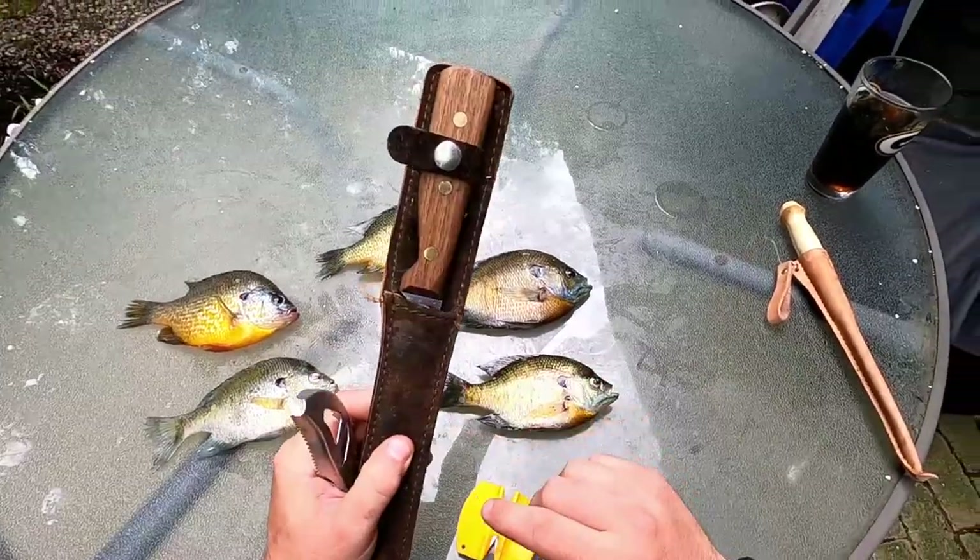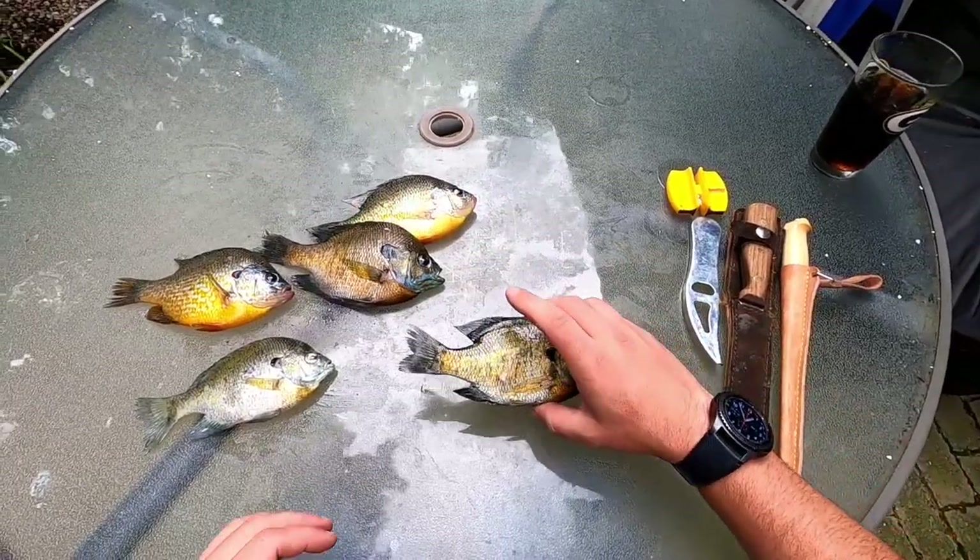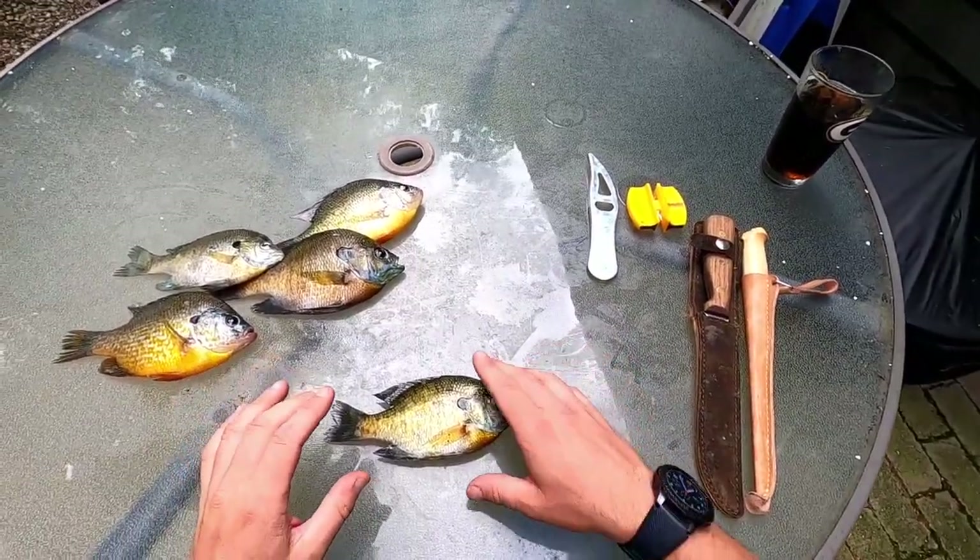Obviously what you're going to need: a scaler, a more heavy-duty hunting-style knife, a nice fillet knife, and a knife sharpener. Let's get into it.